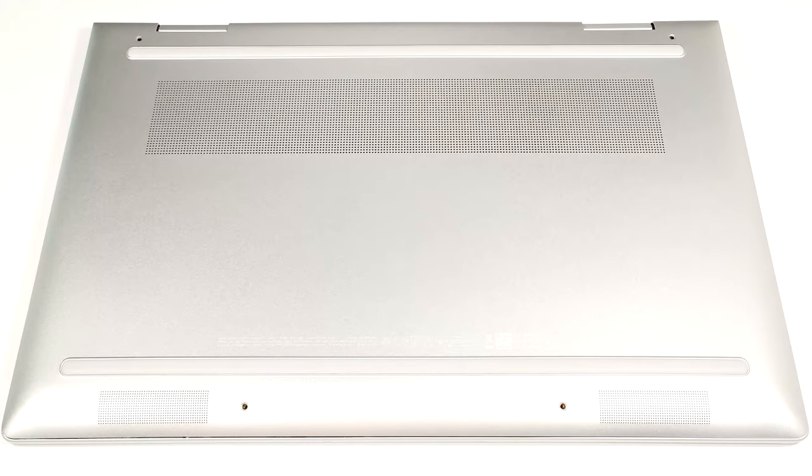Hello, this is Nick from Laptop Media and today we will show you how to open the HP ENVY X360-15 15FE40s.